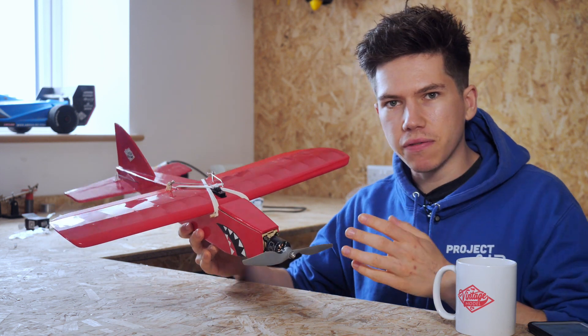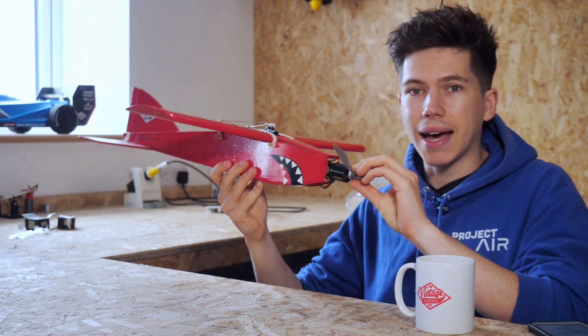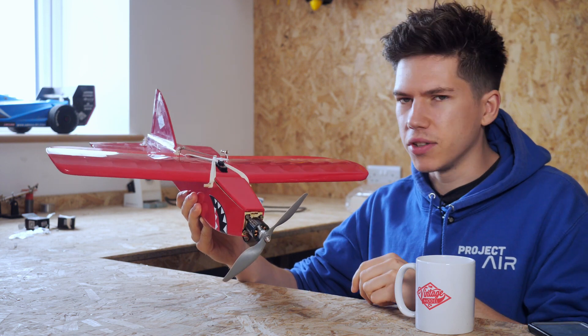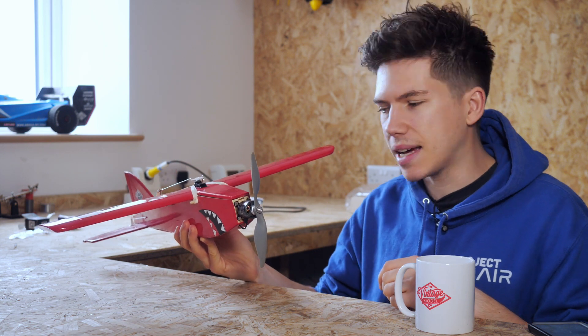In this video, I'm going to show you how I modified this aeroplane here, which is a Shark Face. This is a kit that we make at the Vintage Model Company. I basically just stuck a huge motor on it, a load of new electronics, tarted it up a bit, and made it into a high-speed aeroplane.